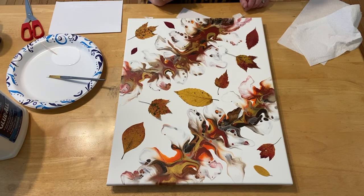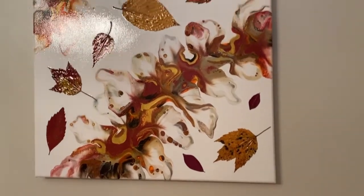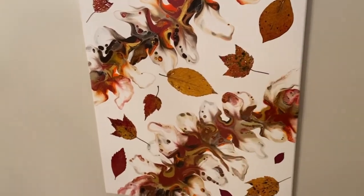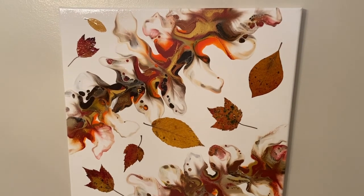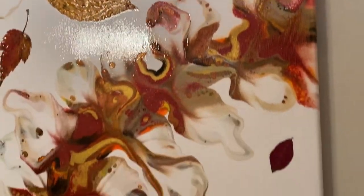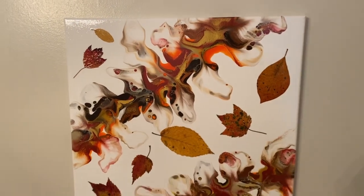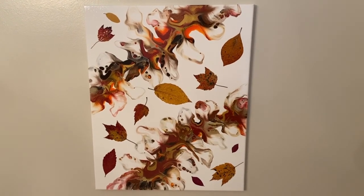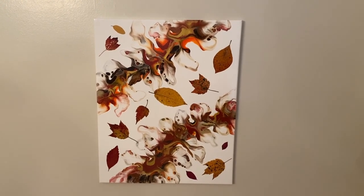I'm going to keep gluing all the leaves down and then give you a close-up of how it looks. And here we have the finished varnished painting — so shiny! I varnished with Krylon triple-thick crystal clear glaze. Because of the leaves and their three-dimensional nature, I didn't want to brush on a standard varnish, so I used spray varnish for that. Put on a nice thick coat and then repeat it after two or three minutes, then let it dry for a full 24 hours. I love how this piece turned out. Thanks for watching — see you next time.